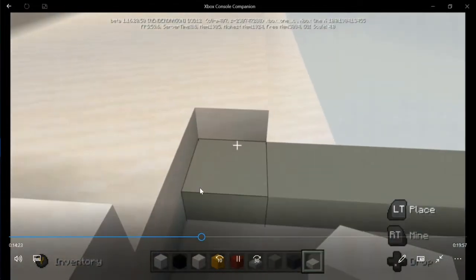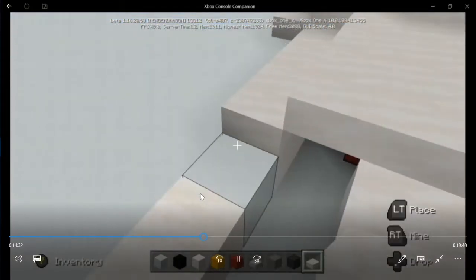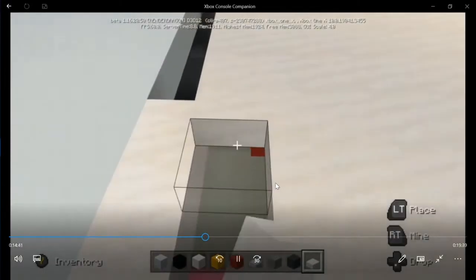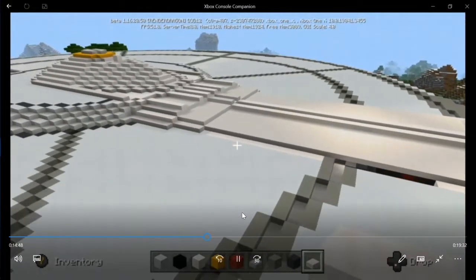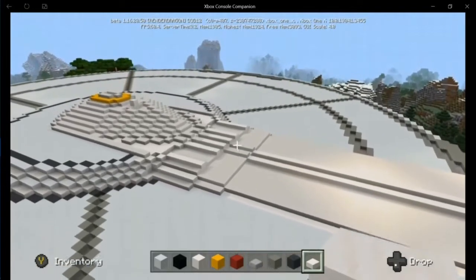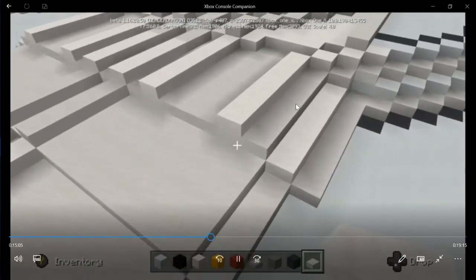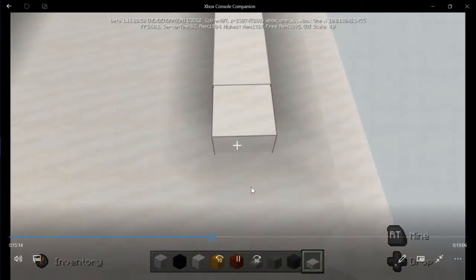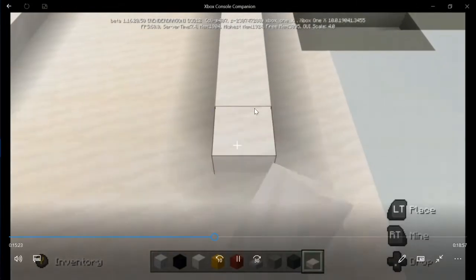Let's get these half slabs down all the way back, and we're going to do the same thing on the left side — bring this all the way back. Going to need a half slab right there in that corner. I regret adding this borderline going down, but let's see what it looks like. You can always delete it if it doesn't look good.